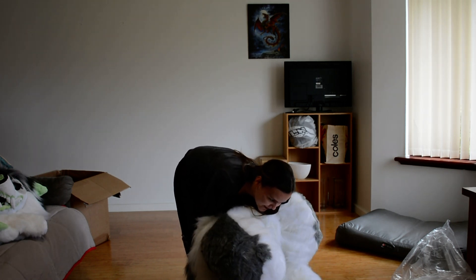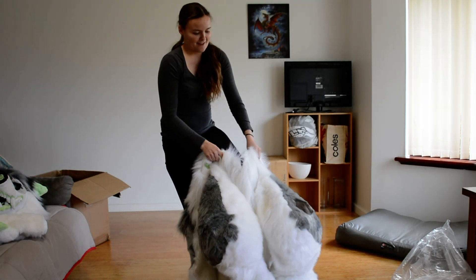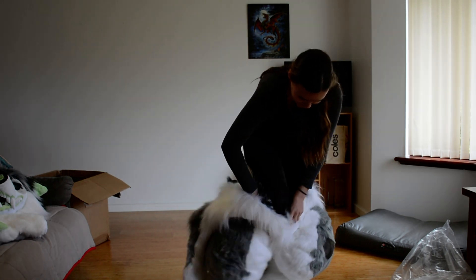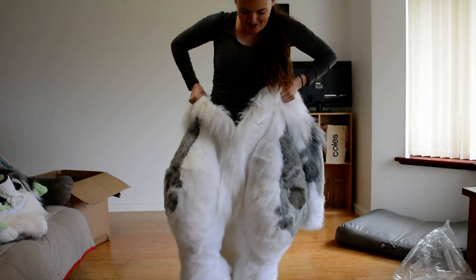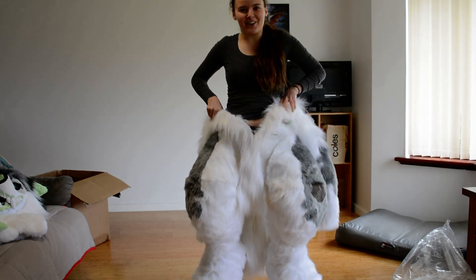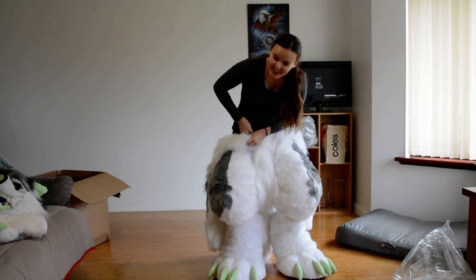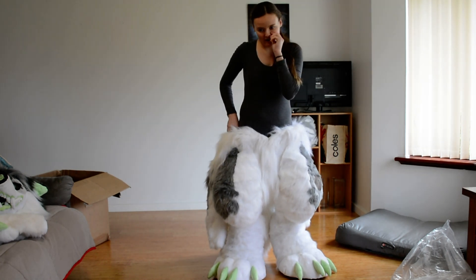Oh, that's good — his feet are like big slippers. He's stuck. He is definitely quite heavy. I dare not chase my dog around in this, because Tucker might not have a tail by the end of it.